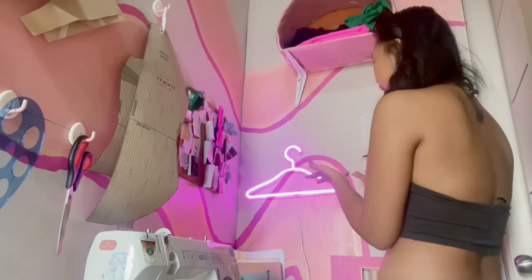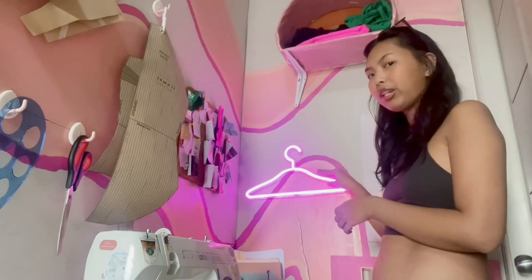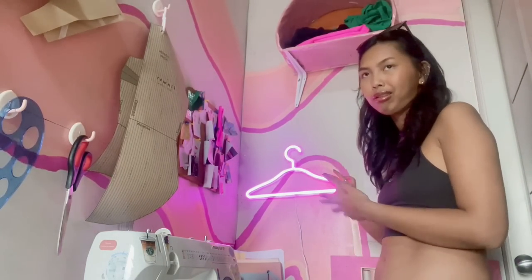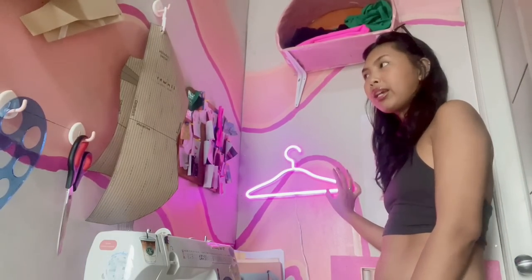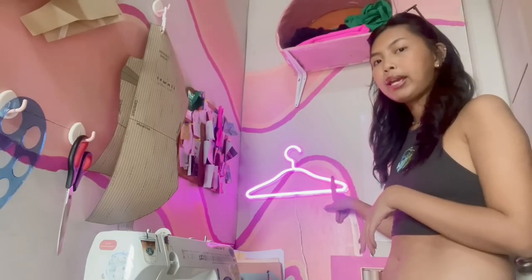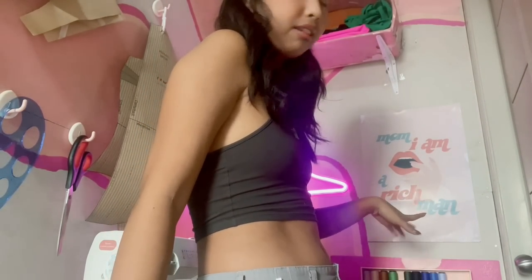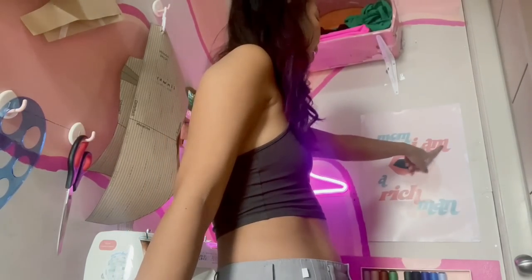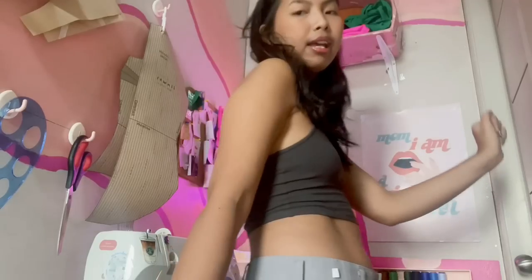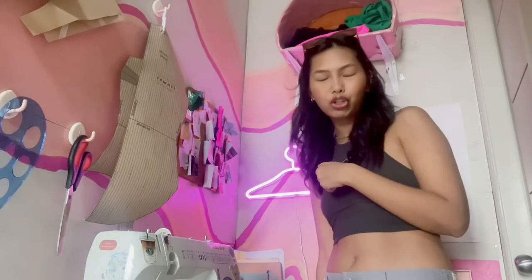Moving over to this side, I have this hanger neon light. A lot of people — actually since my last video, like three people — asked me where I got it from. I got it from Shopee, it was super cheap, like less than 500 pesos. I got it in the color pink; you can get it in either pink or white. And here on my back, I have this print that I also had printed from Shopee. It just says, 'Mom, I am a rich man' — and if you know, you know. We love and adore Ms. Cher — she's an icon.